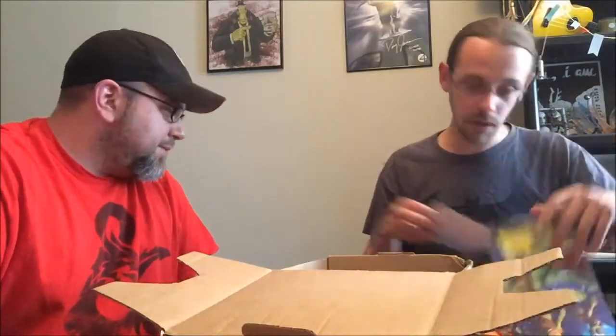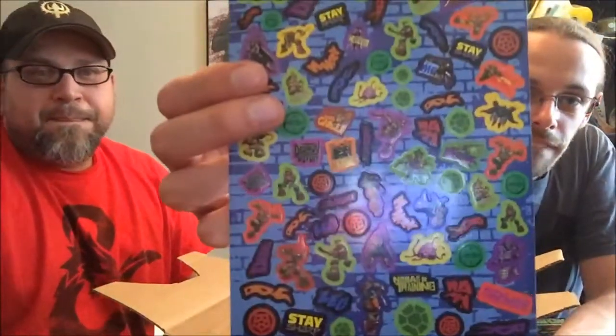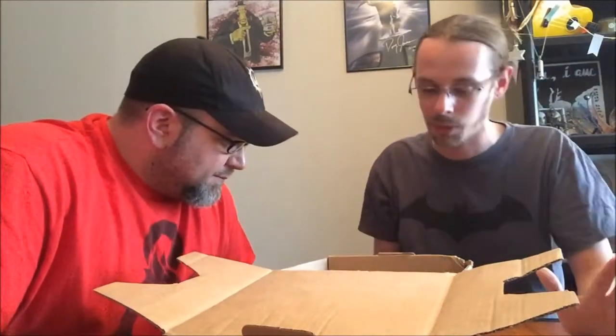Another sheet of stickers here — a whole other sheet with different sizes and everything. Enough TMNT stickers to satisfy any fan of TMNT or stickers. My god, I don't know what I'm going to do with all these.